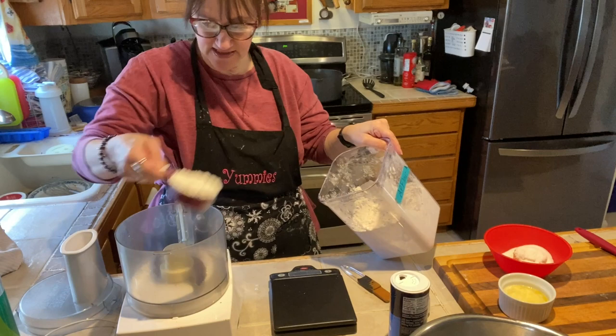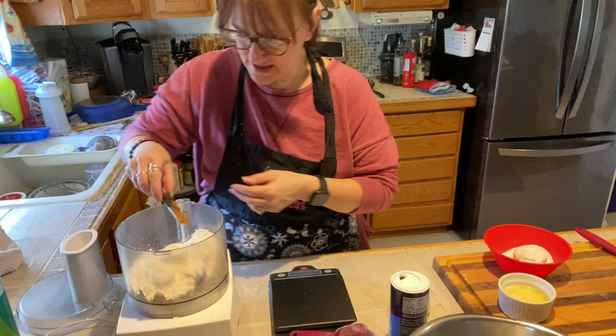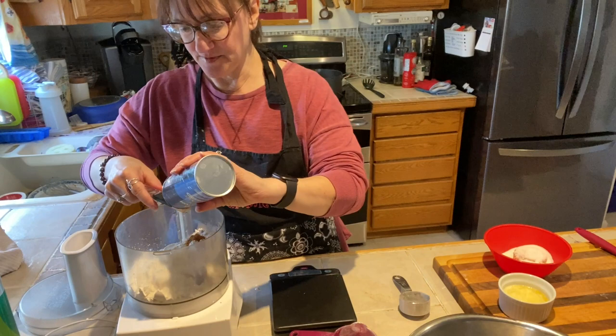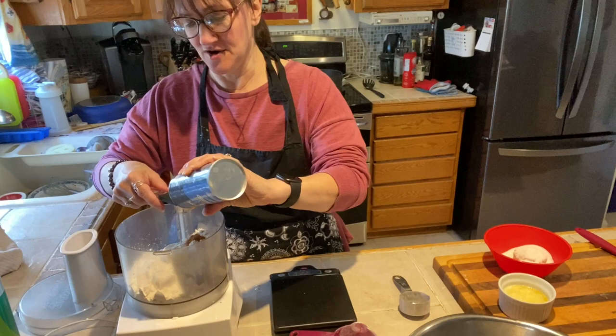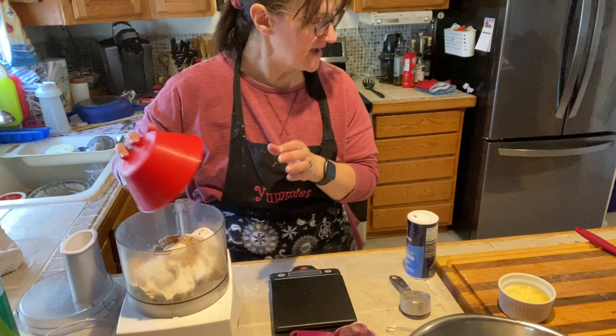We're going to start with a cup of all-purpose flour, a teaspoon of cinnamon, half a teaspoon of salt, a third of a cup of white sugar, and a third of a cup of brown sugar. That's going to go into the food processor. I find the food processor is the best when it comes to making toppings like this.